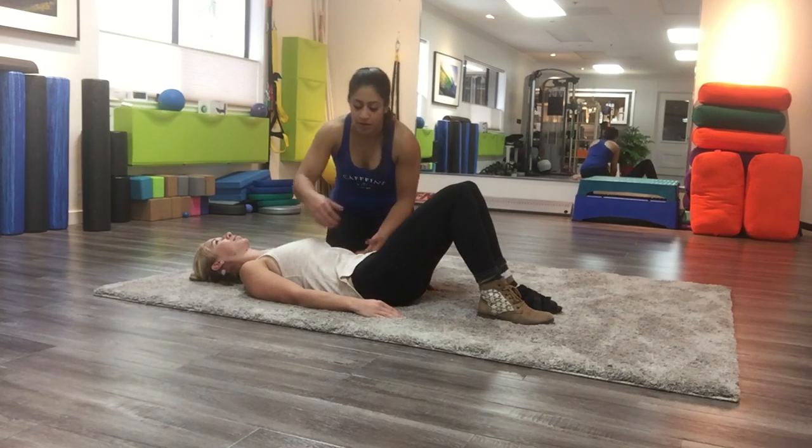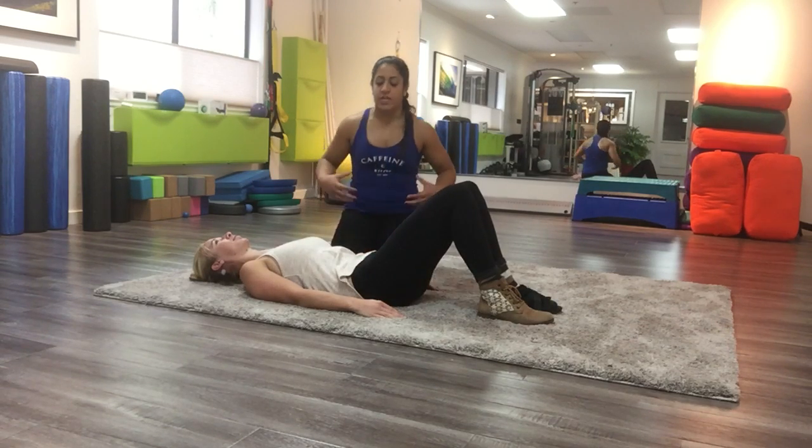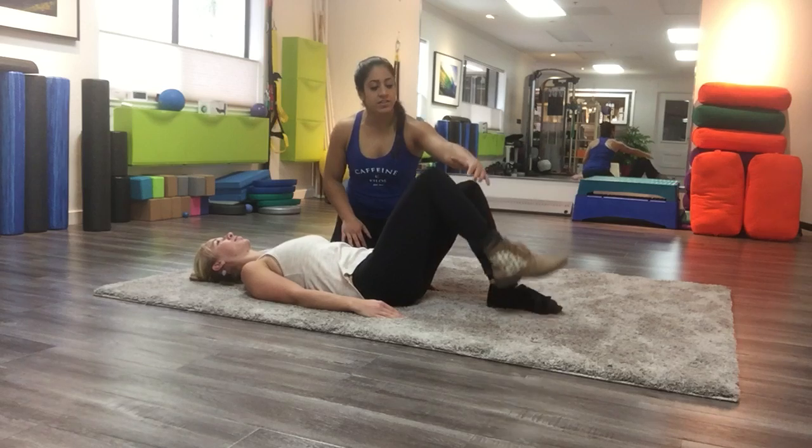So to start we have a pelvic tilt. As she breathes out, she's going to try and flatten her back out against the floor, pushing her belly button into the floor, kind of using her obliques, really engaging everything to feel those muscles that need to turn on in order for the back to go flat.